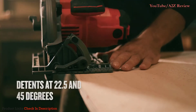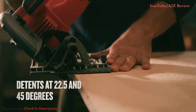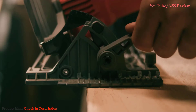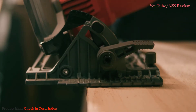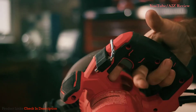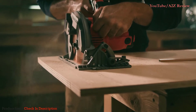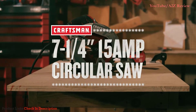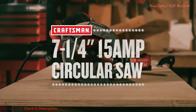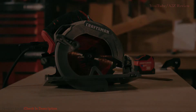Its 55 degree bevel capacity detents at two different angles, and the tool-free design lets you quickly adjust bevel angle to make precise cuts. Convenience and comfort are also key thanks to the included rafter hook and contoured handle. For a job well done, you need tools you can trust. Turn to the Craftsman 7¼ inch 15 amp circular saw for the reliable performance you need.